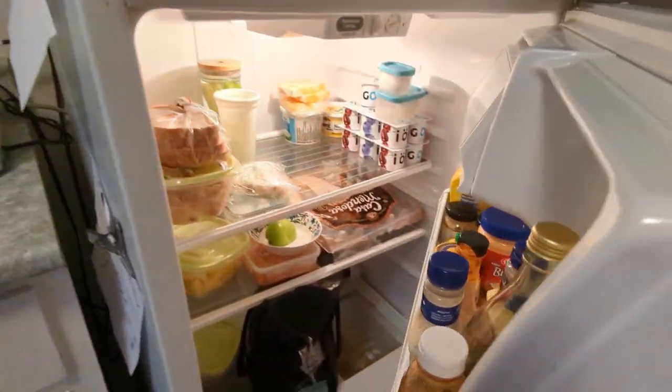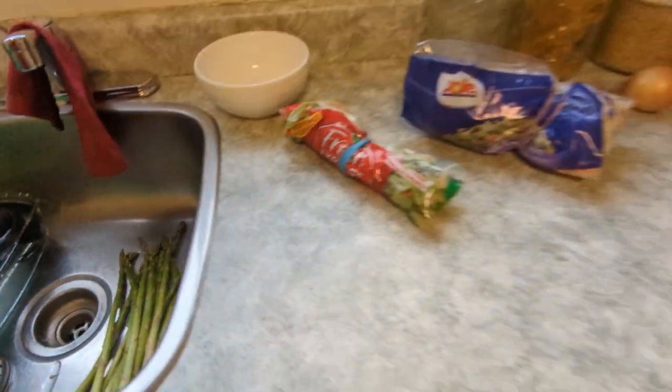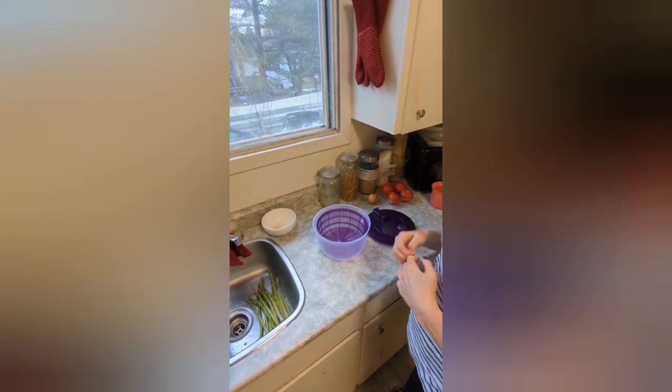Alright guys, we're doing it again. Whatever's in the fridge is going to be cooked up. Do you see the asparagus here too? Yes guys, we are winging it. Let's get started with the surprise supper.